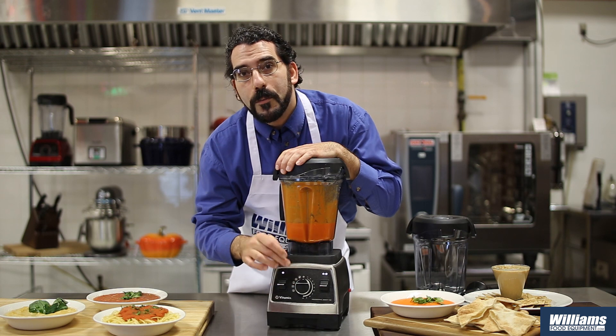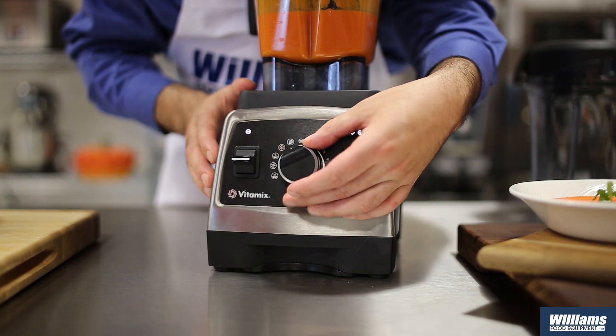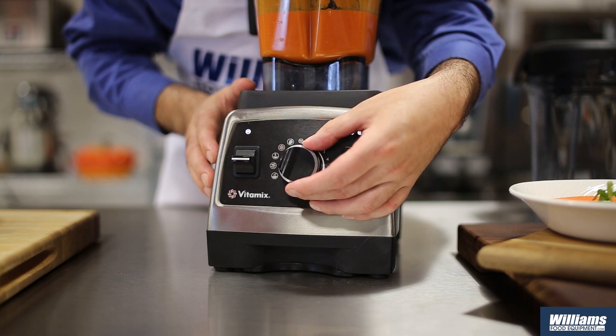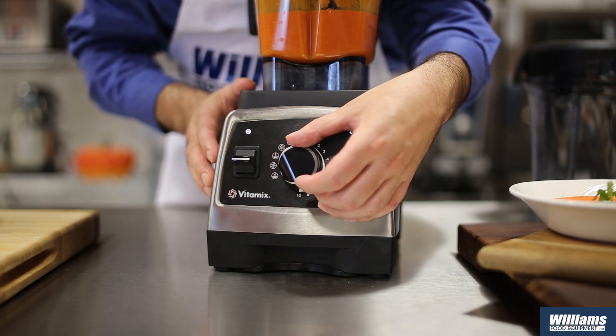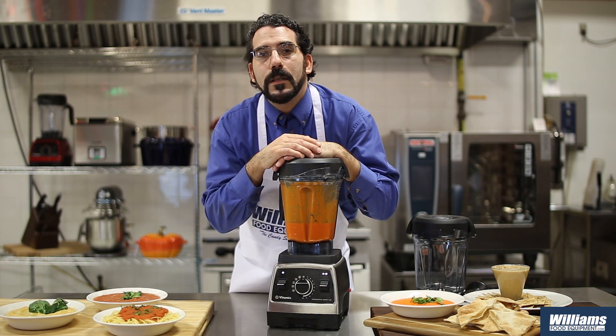Over here I have five preset programs. Those preset programs are for smoothies, frozen desserts, hot soups, purees, and self-clean. Those not only control the speed of the blades but also the length of blending, so if I want to do any one of those preset programs I just set the program and tell the machine to start, and it will control everything.